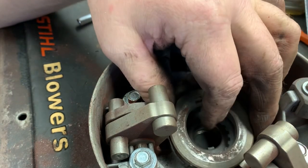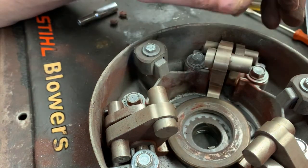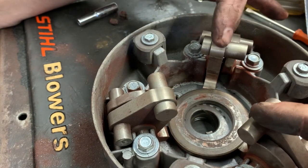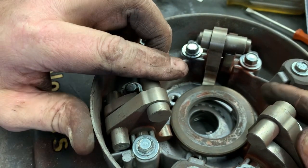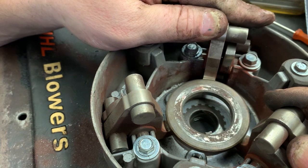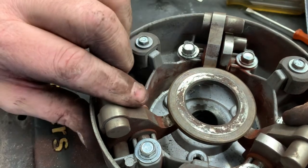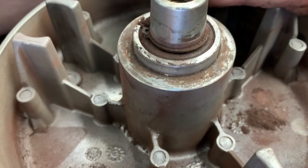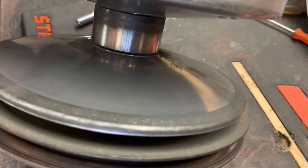Here is that thrust washer — I'm going to mock it up down in here and show you how this thing works. Whenever the engine's at idle, all the flyweights are down like this. Whenever the engine starts speeding up, these flyweights start slinging out — simultaneously, all three will do it. As the engine speed increases, the flyweights sling out, which pushes up on the thrust washer and thus squeezes the clutch down, narrowing the gap for the belt to ride.